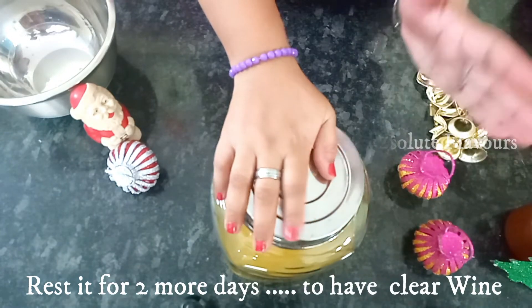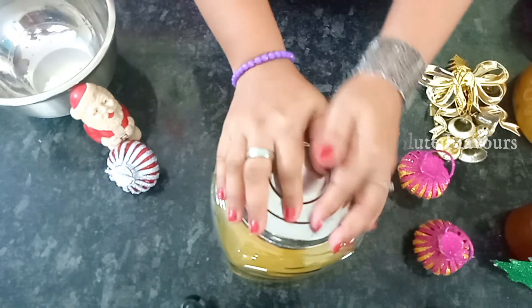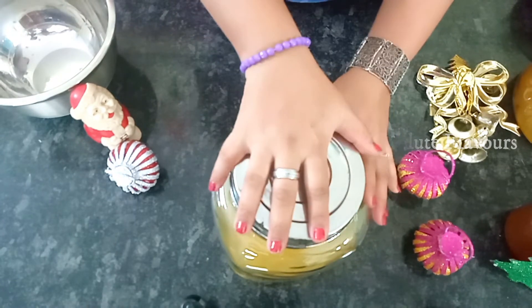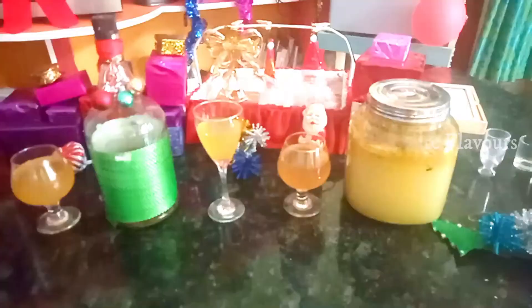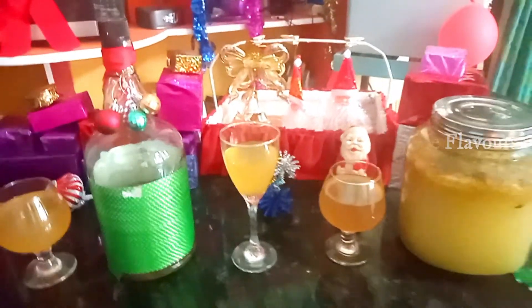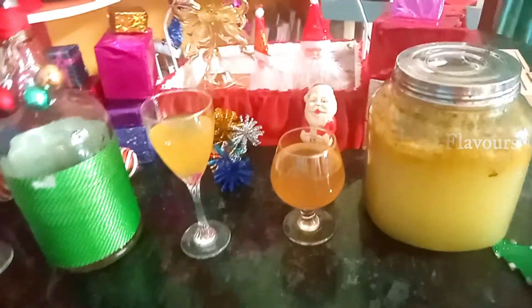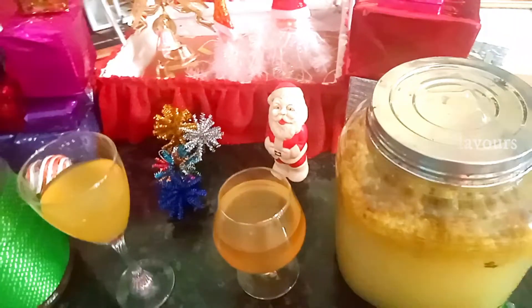Our orange wine is ready. I hope you enjoyed making this orange wine — this is a very different and unique wine with an extraordinary flavor. Do try this wine and let me know your suggestions through the comment box. Like, share, and subscribe to my channel; I'll be coming up with variety videos, so till then stay tuned.